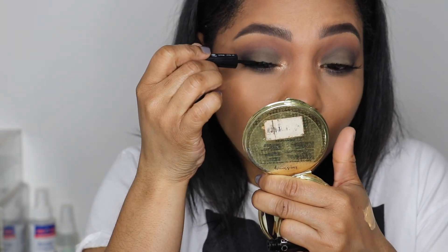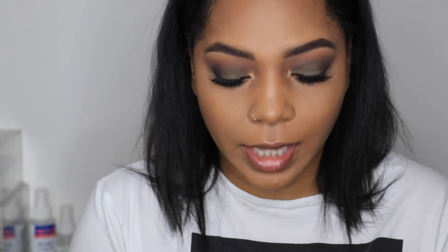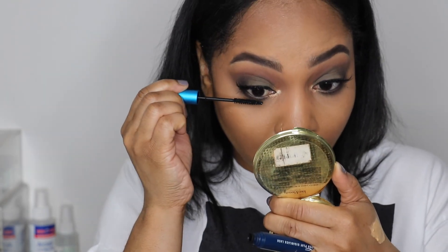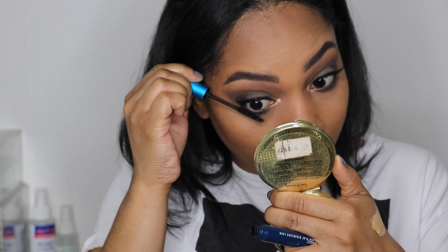Even though I'm not putting on a full eyeliner, I'm going to take a little bit of the Sephora Collection eyeliner in black and conceal the lash line, as well as bring the liner closer to the end so you can't see where the lashes begin. Then I'll use a little mascara to blend my natural lashes and the falsies together — I'm not going to use a lot because I don't want buildup on the false lashes. I'll also go along the bottom lashes.